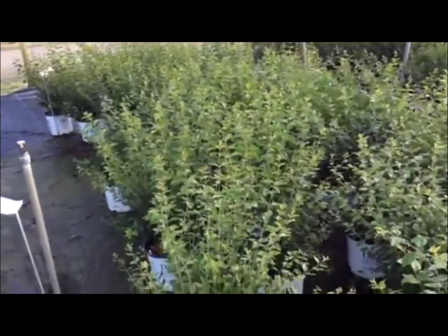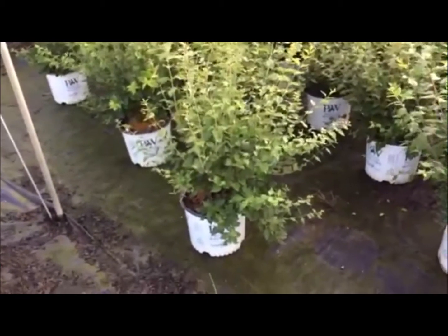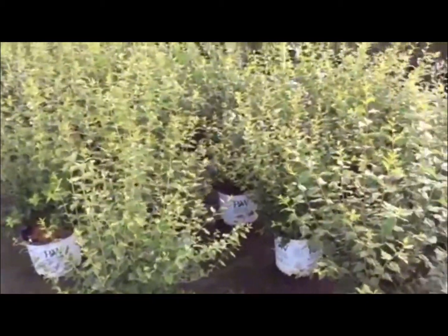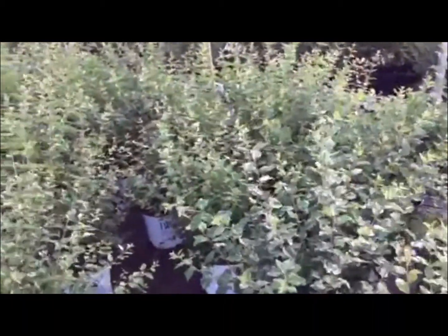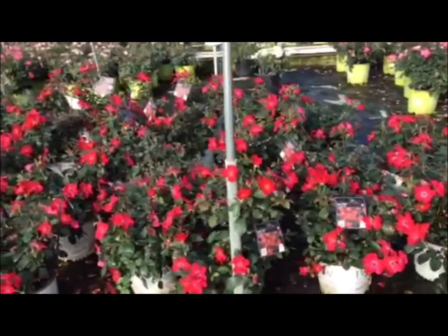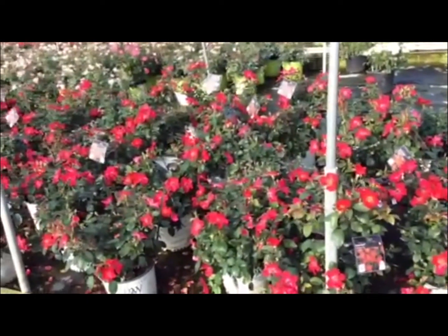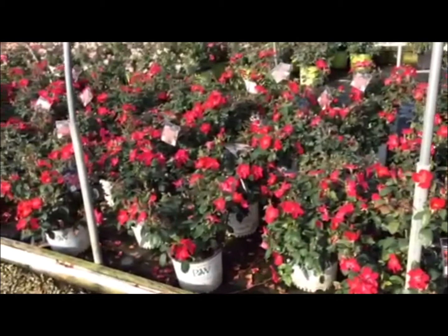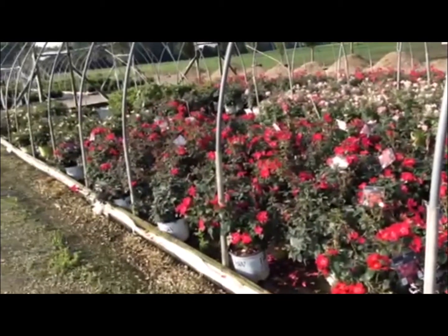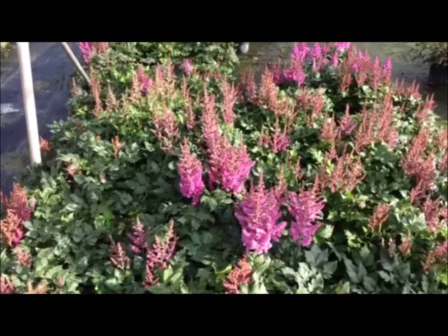Here's a block of Bloomerang lilacs — these are three-gallon Proven Winners plants, obviously not in bloom currently, but great-looking material, nice large plants, great for the landscape and looks good even when not in bloom. We also talked a lot about the Knockout series of roses — this is another great one, the Home Run rose. We're looking at the red Home Run here, and it does have a truer red color than the Knockout. These things are looking gorgeous right now — three-gallon plants all in bud and bloom.